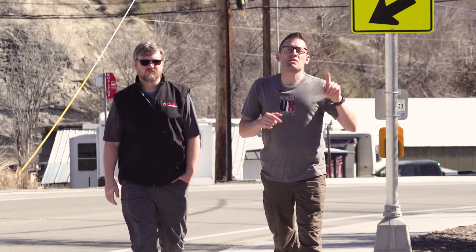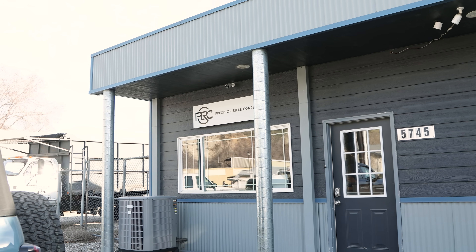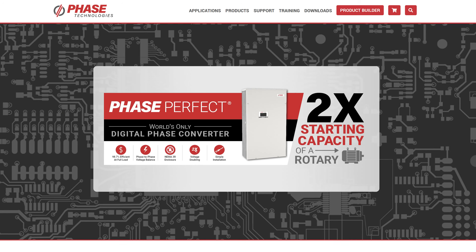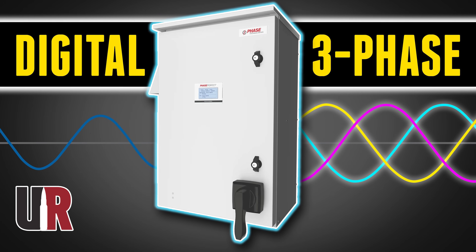Hey guys, we're down here near the main shop, Ultimate Reloader's FFL location. I'm joined by Sam Greer from Phase Technologies.